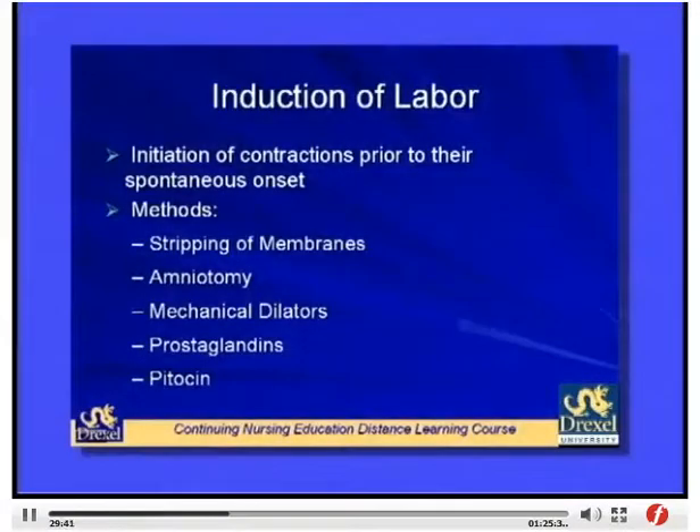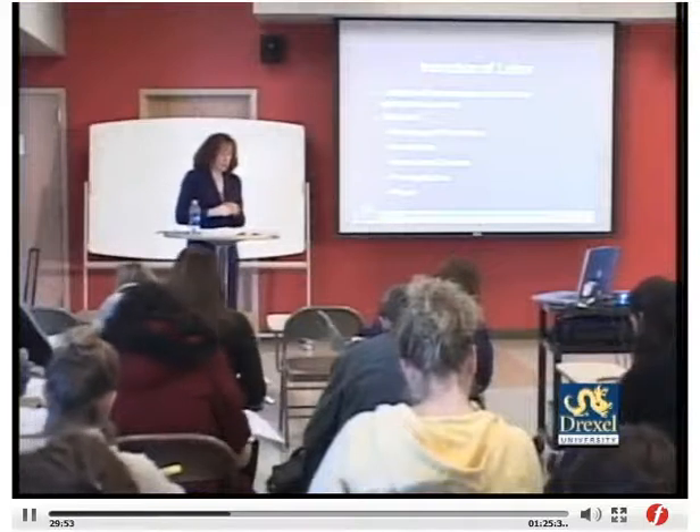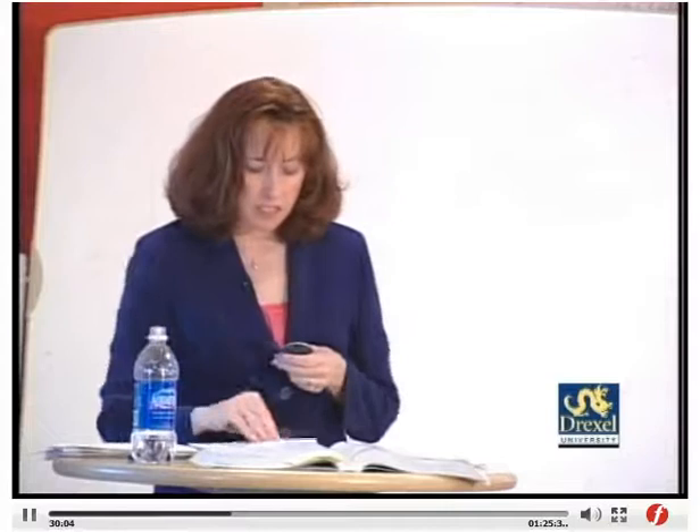Induction of labor, page 574, is the initiation of contractions prior to their spontaneous onset. Methods include stripping of membranes, amniotomy, mechanical dilators, prostaglandins, and Pitocin. Stripping of membranes is done during a vaginal exam by separating the chorioamniotic membrane from the wall of the cervix and lower uterine segment, releasing prostaglandins. Be careful not to break the bag of water, as there is a risk of infection. Amniotomy — artificial rupture of membranes — also releases prostaglandins and allows insertion of internal monitoring devices, but increases infection risk.